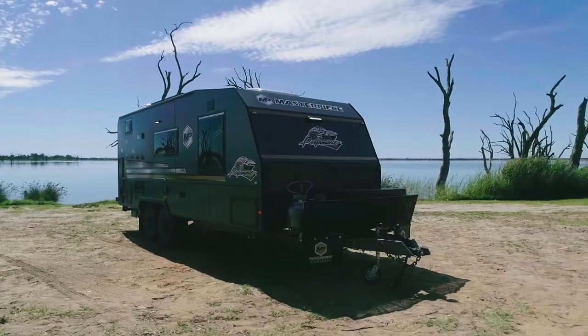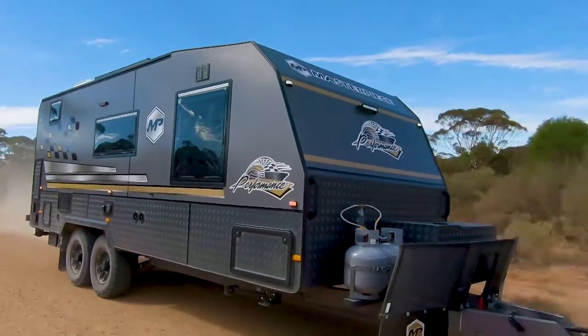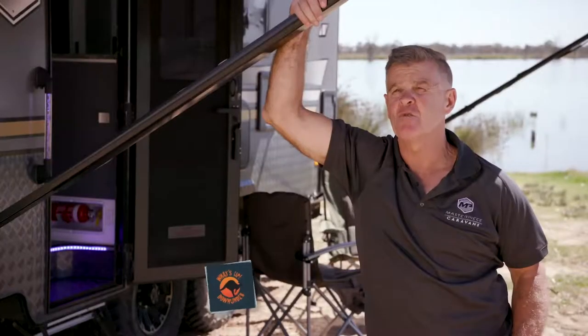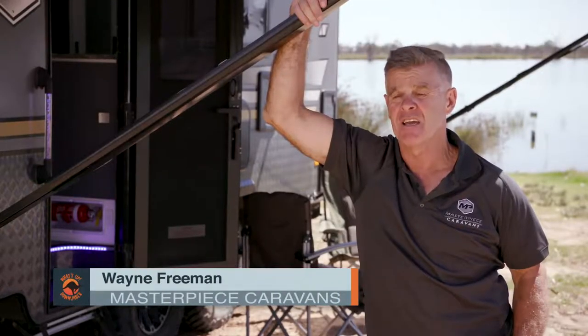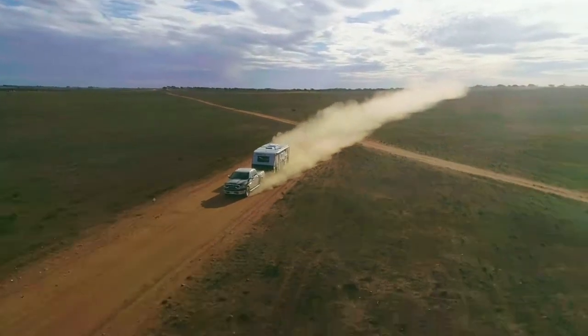We've brought out one of our models called the Performance. It's a full off-road van — there are many of them out on the road now with our customers going all around Australia. These are made so you can go anywhere in Australia: sit on the highways, down the country roads, up the Gibb River Road, wherever you want to go.